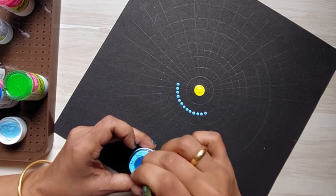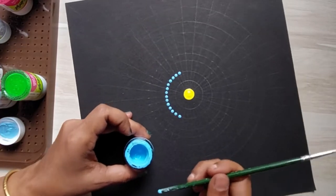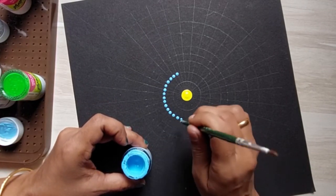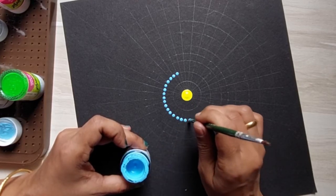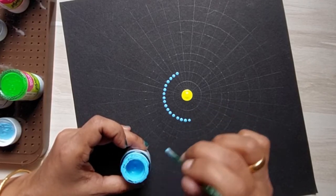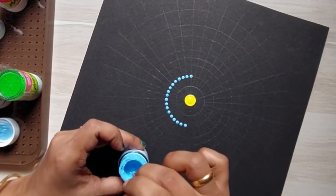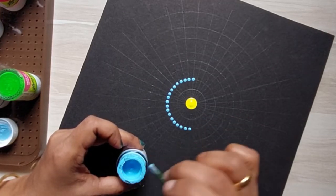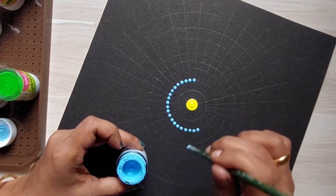In one of my previous videos I showed alternatives to dotting tools which are also pocket-friendly — do check that out too. Now, let's get back to our painting: dip straight in and lift off. Don't dip too much, and hold your dotting tool straight down, not slanting. Add dots according to your design.